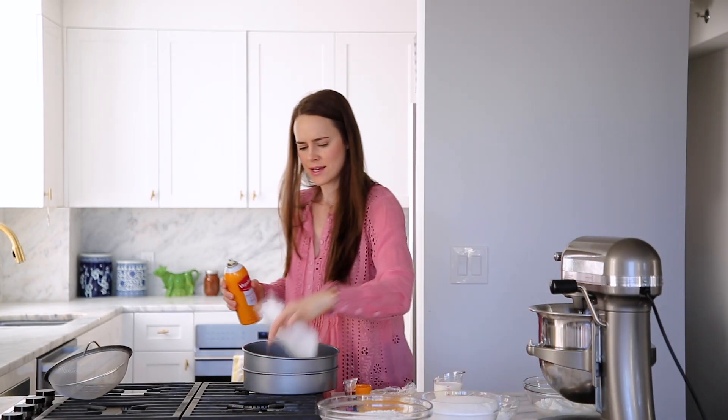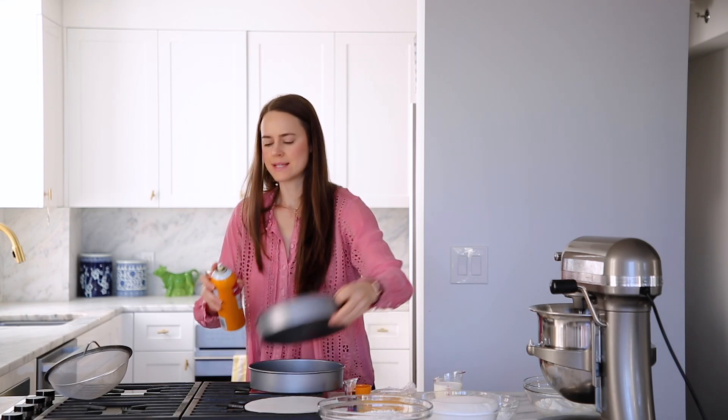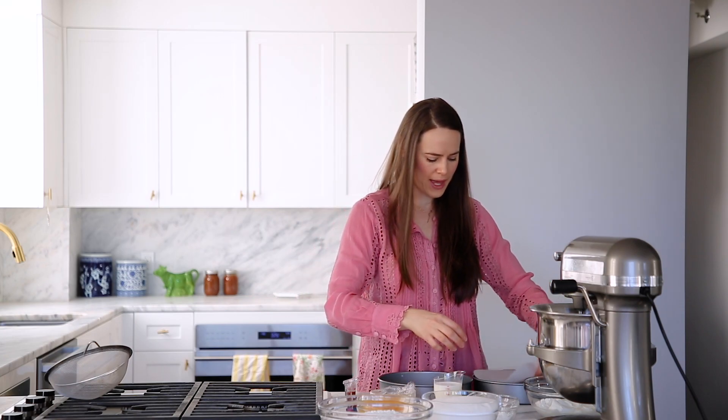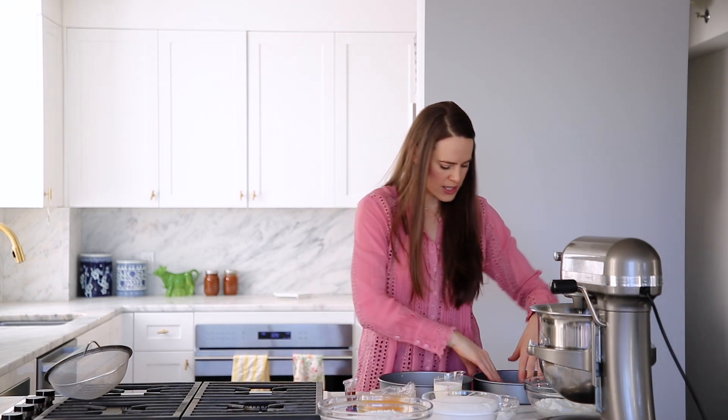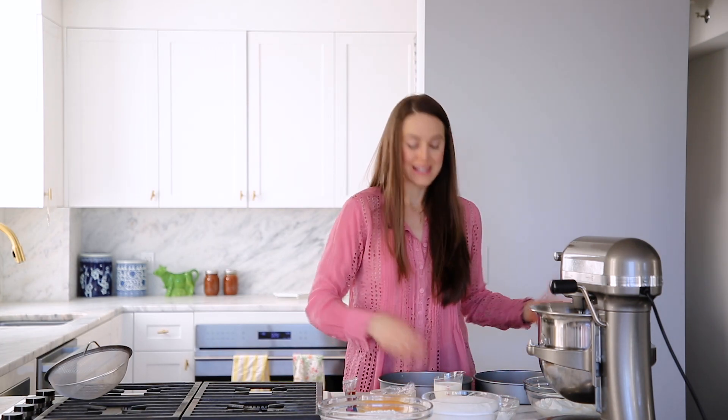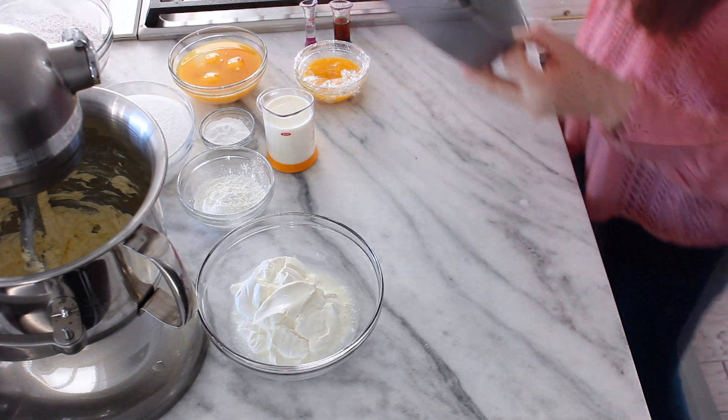Et voila. Give your pans a little spritz — just a little spritz in there. Take your parchment, place it in the bottom of your pan, marvel at your cutting skills, and set them aside.